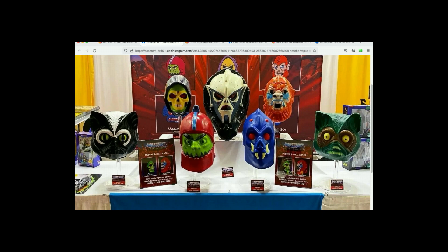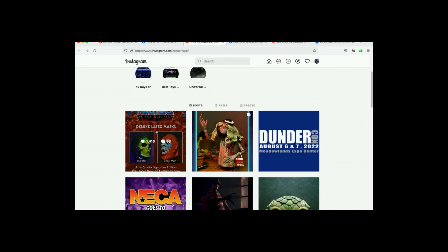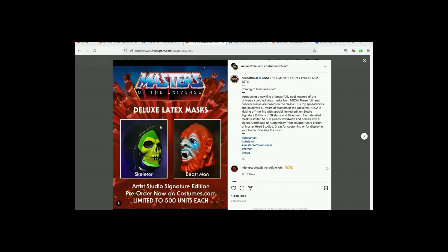So these are actually masks — I thought these were helmets. That would have been cool. The masks are cool, don't get me wrong, but I'm huge into helmets. Let's travel over to NECAofficial.com. This is where they've already put something up. Masters of the Universe Deluxe Latex Mask Artist Studio Signature Edition. Pre-order now on Costumes.com. Limited to 500 units each. The NECA official announcement launched at 5 p.m. Eastern Standard Time — that was half an hour ago. It might already be sold out. Introducing a new line of powerfully cool Masters of the Universe sculpted latex masks from NECA. These full head pullover masks are based on the classic 80s toy appearances to celebrate 40 years of Masters of the Universe.